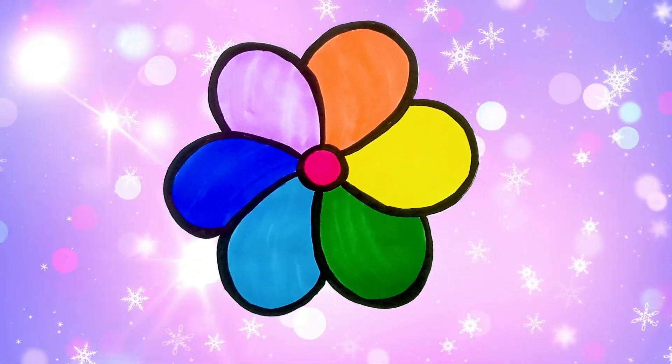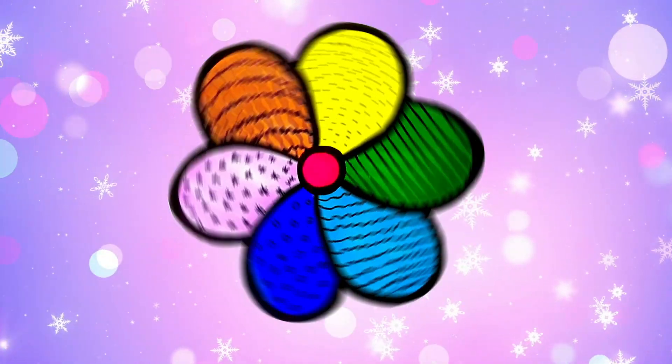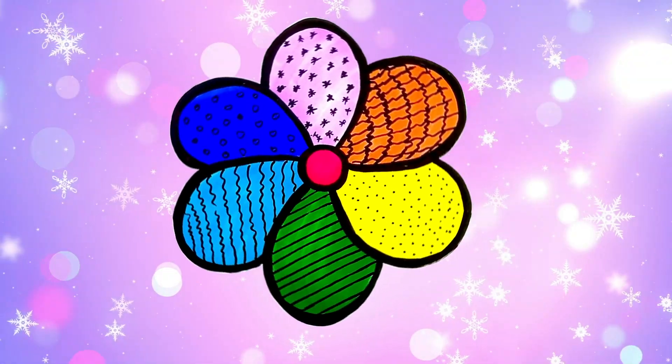Hi, little artist. Welcome to Toddler's Art Hub. Today, we're going to draw and color a beautiful flower. Are you excited? Let's get started.